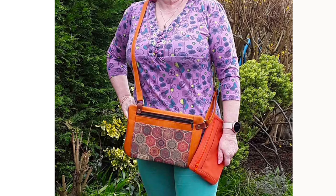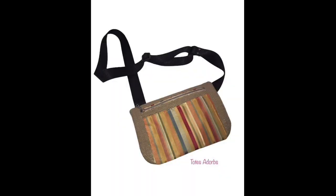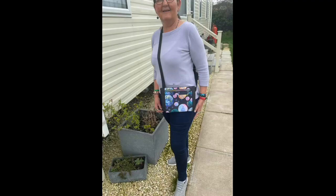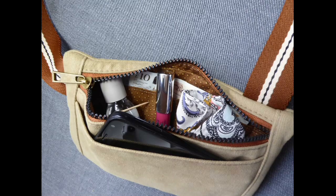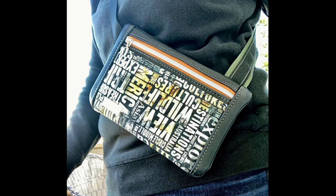Find more of my patterns and bag making hardware at spencerog.com. For regular free bag making tutorials, do subscribe to my YouTube channel while you're on here. And feel free to join my bag making Facebook group for help and support with my patterns, general bag making chat, and of course to post photos of your finished projects — I love seeing them.